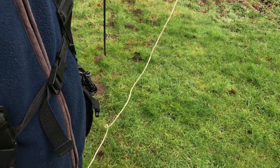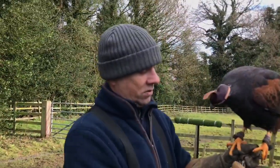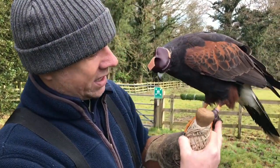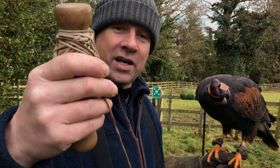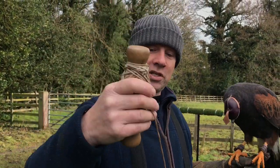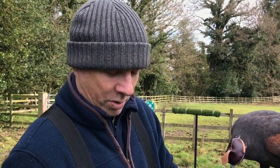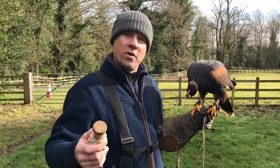Always use a couple of falconers knots. Jessies go through anklets from the outside in. When you're winding line up onto a creance line handle or lure line handle, use a figure-of-eight motion, turn the handle, and when you're unrolling, pull it off the spool — not off the end.